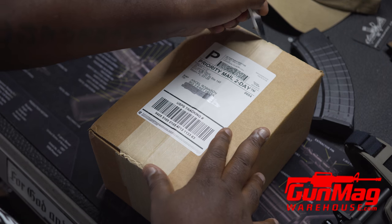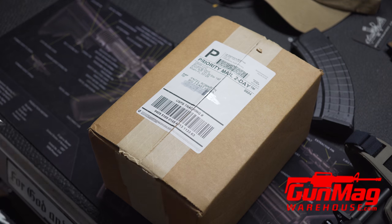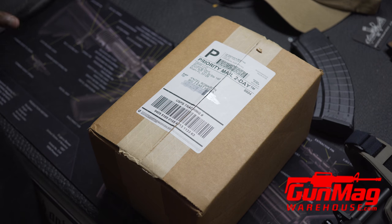Why? Because it's a Florida-based company, which means once my order is processed, it gets to me almost overnight.